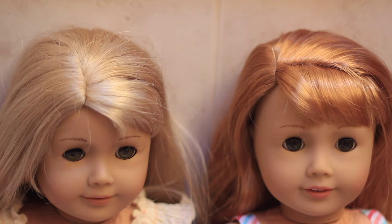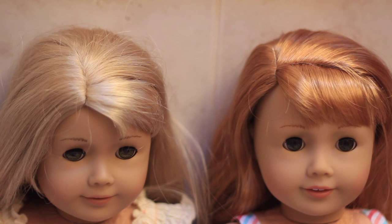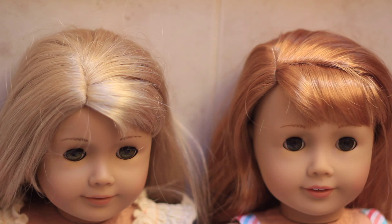Mary Ellen's side bangs are like a mix between full bangs and side bangs. Another unique thing about Mary Ellen's wig is her part — her side part is a lot deeper than Laney's side part. Most American Girl dolls that have side parts have their side parts starting right around the front of their eyebrow, and then you can see that Mary Ellen's starts right at the tail of her eyebrow.